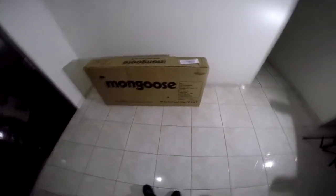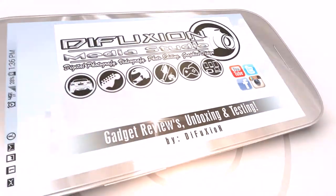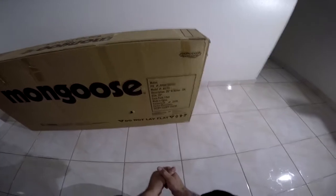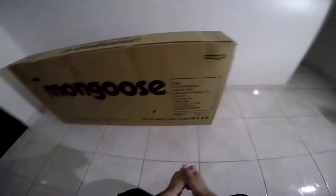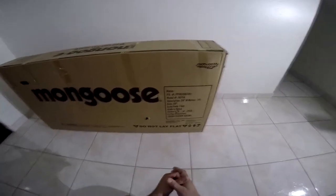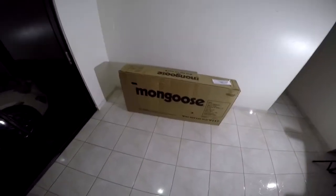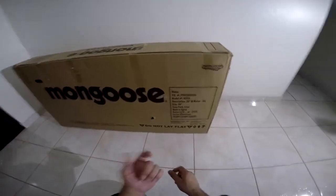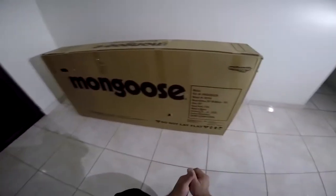This is a Mongoose bike — one of the cheaper bikes you could buy. Up front on the box it says it's the Mongoose Malus, one of the bikes in the Mongoose series available at department stores like Walmart and Kmart. You could also buy it on Amazon, eBay, or other online stores. Walmart carries the Mongoose Dolomite, while Kmart has the Mongoose Malus.